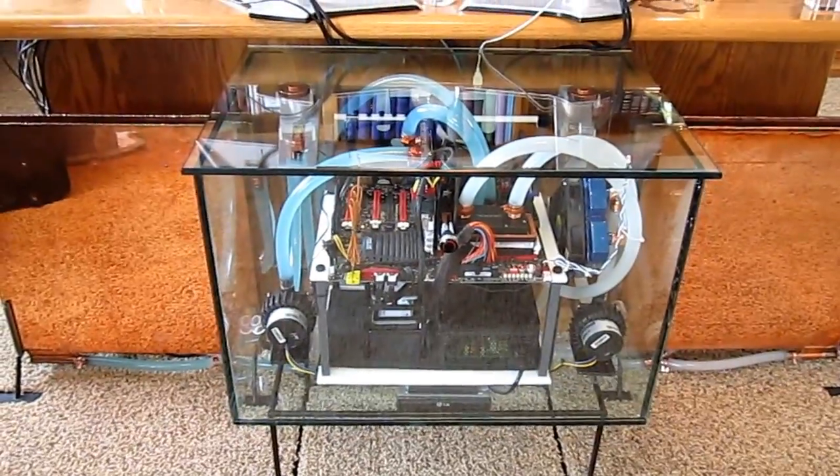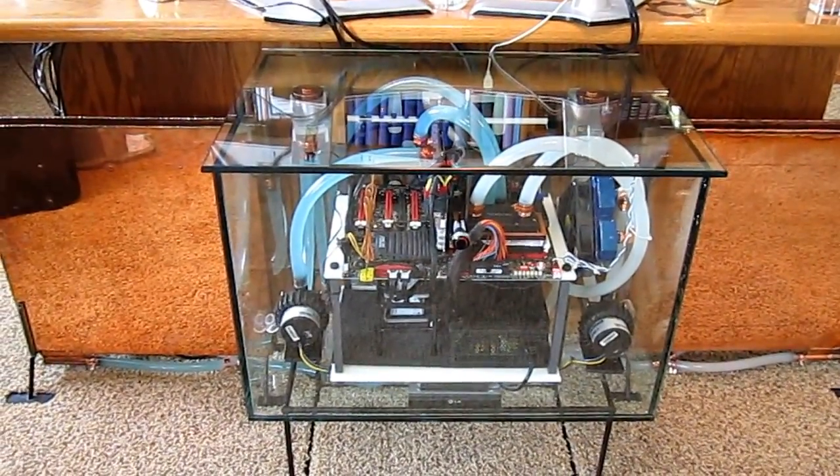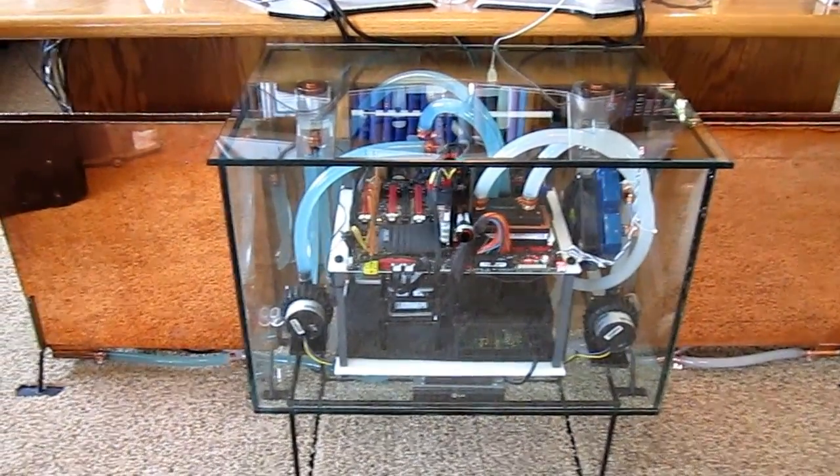No more buying computer cases for me. This is just too simple. Oh yeah.